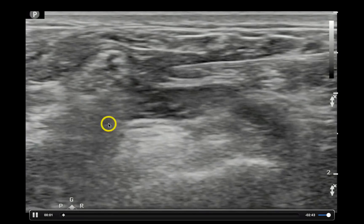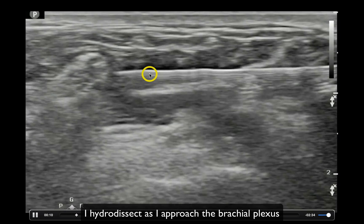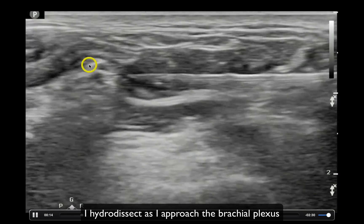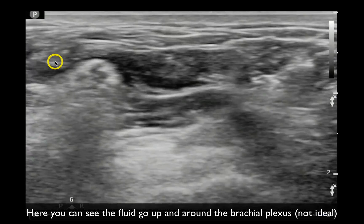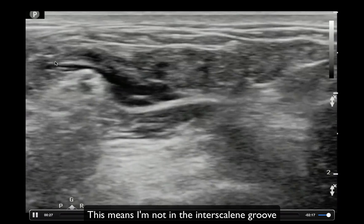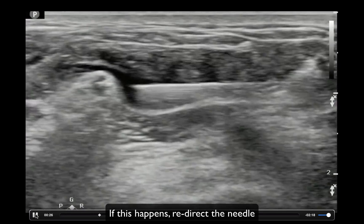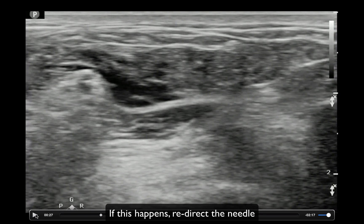Here is another example. We have the brachial plexus over here, the needle shaft, and the needle tip. I'm doing a little hydrodissection as I try to enter the interscalene groove. You can see I'm getting fluid above and around the brachial plexus, which means I'm not quite in the interscalene groove. So I don't like my angle — I'm going to back up to about the subcutaneous tissue and redirect the needle tip more deeply. The reason I don't just force it down is that my needle shaft is already in the muscle belly, so I pull back and redirect without creating a new puncture wound.